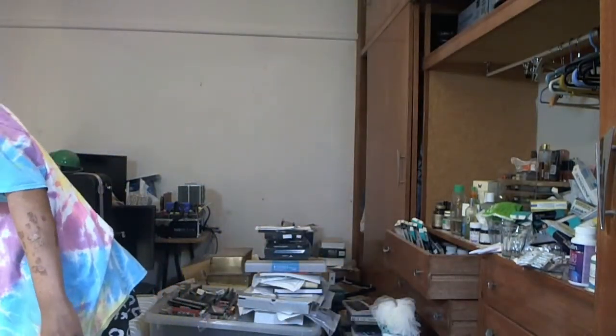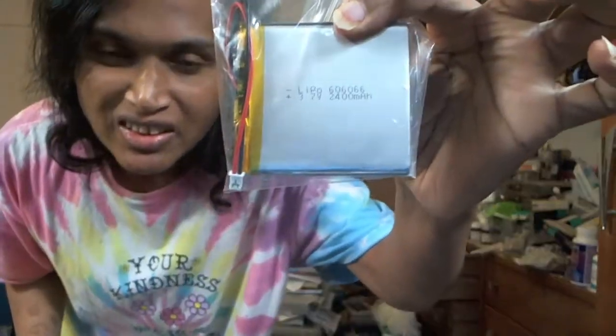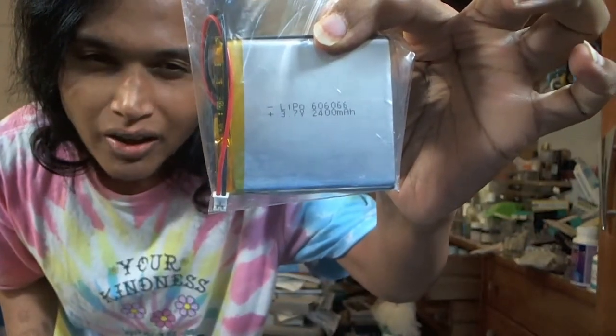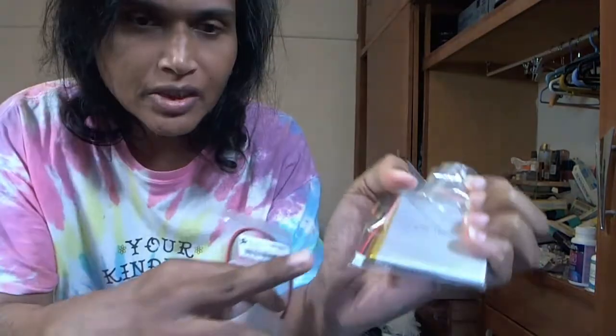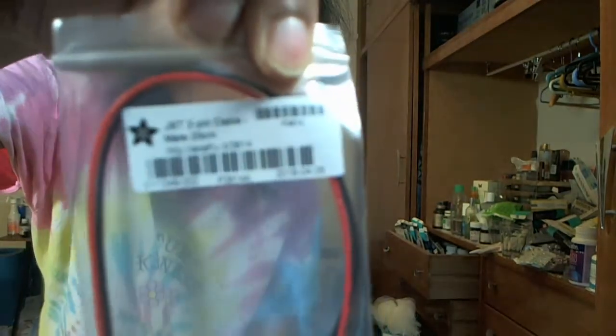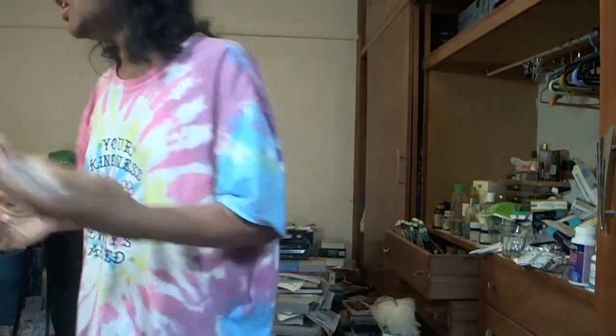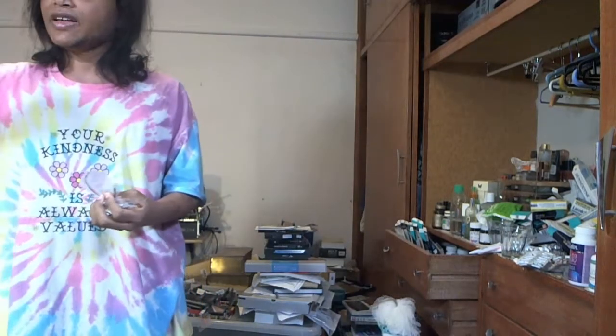This is a battery — lithium LiPo, lithium, 2400 milliamp hours, 3.7 volts. It's got this kind of cable, so I needed this to sort of charge it. This cable is called a JST two-pin cable, so I needed that to charge it.